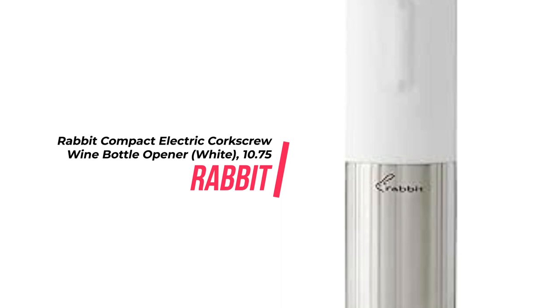It's perfect for storage, as it can be displayed upright or stored away horizontally in a drawer or on a shelf. Plus, it features a built-in foil cutter so you can remove the foil before opening the wine. No need to worry about buying batteries, as it comes with a micro USB wall charger so you can open 30 bottles with one charge. Plus, it's quiet and smooth, so you don't have to worry about loud noises when opening your wine.